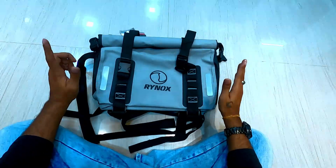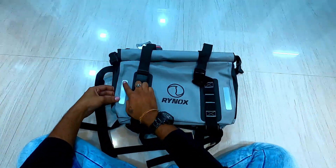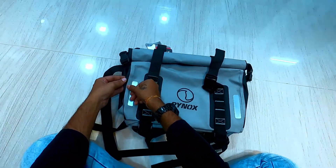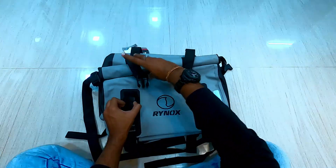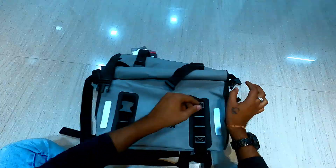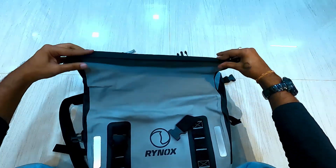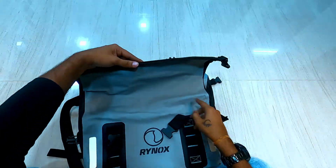These Storm Proof bags come with a single color option — this gray color. It has 3M reflective tapes on both sides, and these joints are radioactive heated seam joints. Here come two heavy duty buckles and two more buckles to lock the top segment. It is recommended to fold it at least 3 times to stop water from going inside the bag. We don't have any zippers here.